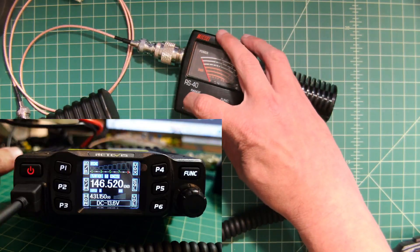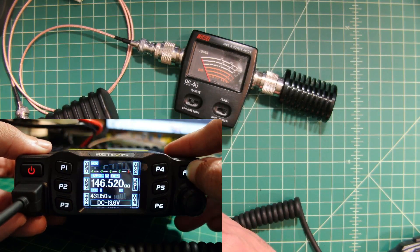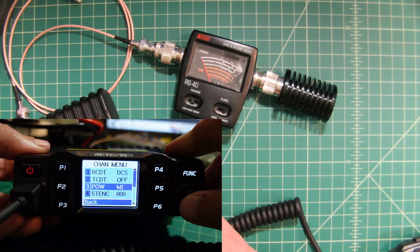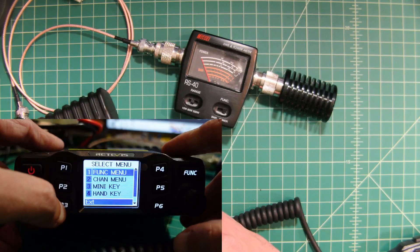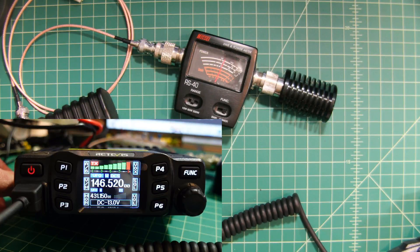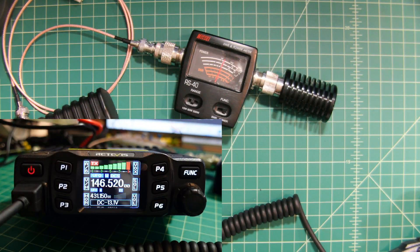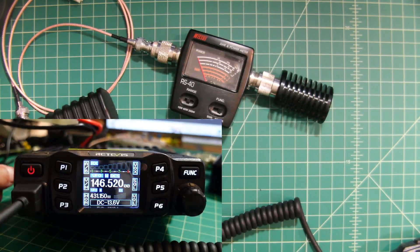Let's go ahead and switch the meter to the 60-watt range and then go back into the function menu, down to channel menu, and set the power to high. When we do this, we should see around 25 watts. We're taking a little bit of a dip on our DC power, which is okay, and we are a little bit over 20. I don't necessarily know if that's exactly 25, but I think it's close enough, so we're happy there.